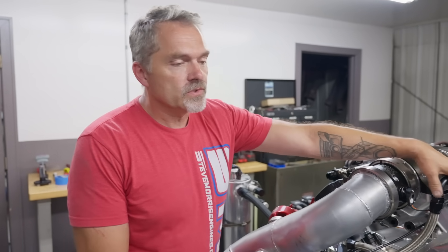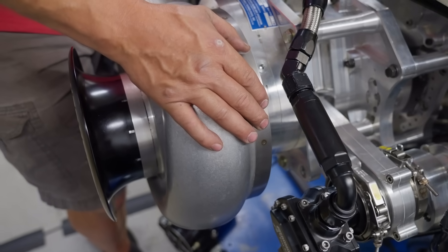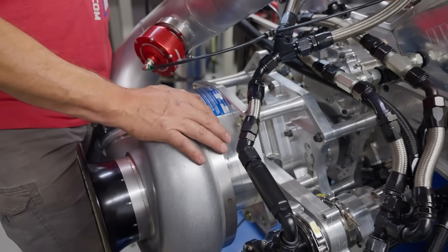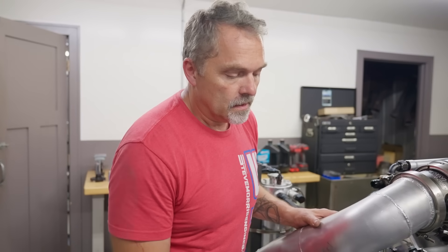Dual fuel. This one's running on methanol. Pro charger F4X 140 — I keep on saying 144, it's 140, I apologize. This whole engine is for James Kolisch and his Fox Body Mustang.